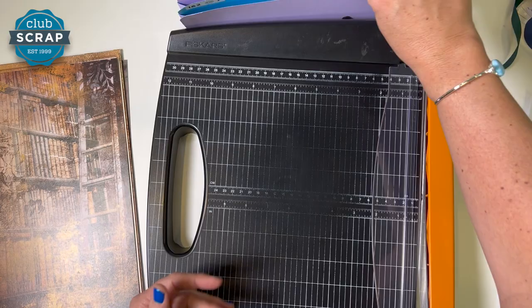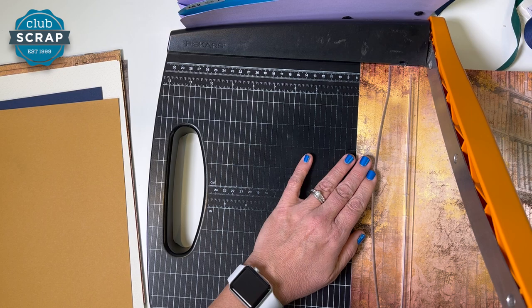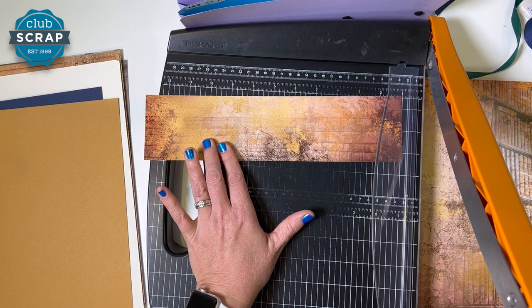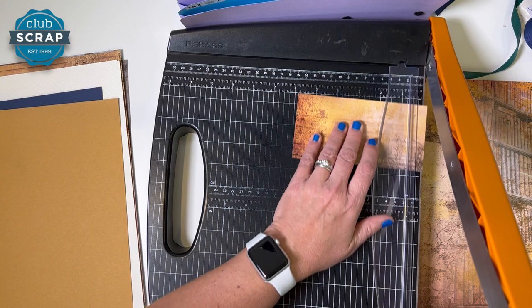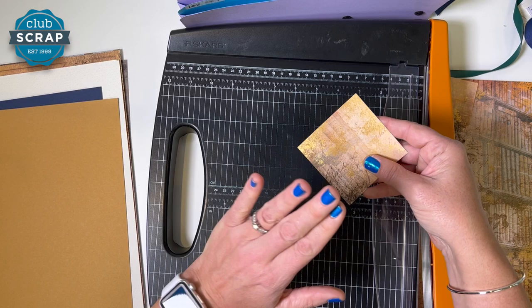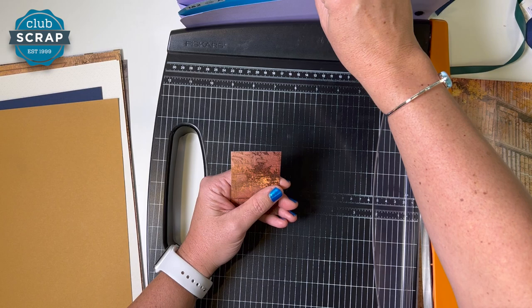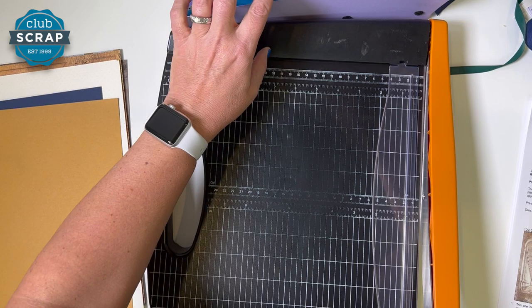Now we move on to the library print. Our first number is nine and a half — go two columns left to get nine and a half, cutting off the ladder. Then down to three inches. Let's rotate the three-inch piece so it's horizontal, then trim at ten, eight, six, and all the way down to three. The squares go in pocket three and four. Pick up the remaining smaller rectangles — put one in pocket one and two, the next in five and six, and the last in seven and eight. The larger piece and the remaining narrower piece are used in layouts five and six, so place them in the pocket at an angle.